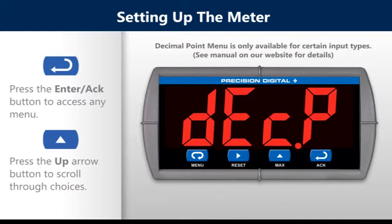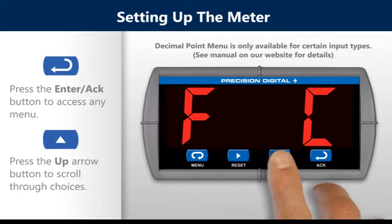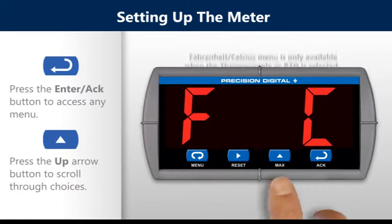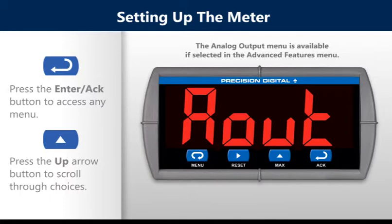The decimal point menu is only available for certain input types — see the manual on our website for details. The Fahrenheit/Celsius menu is only available when a thermocouple or RTD is selected. The analog output menu is available if selected in the advanced features menu.